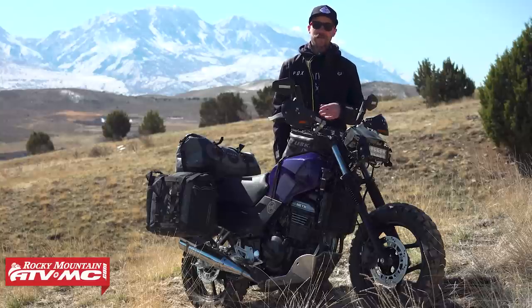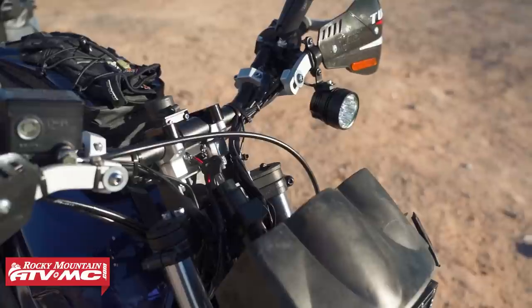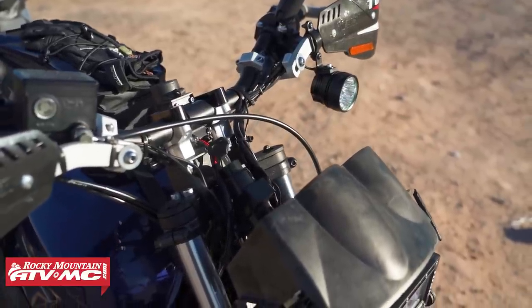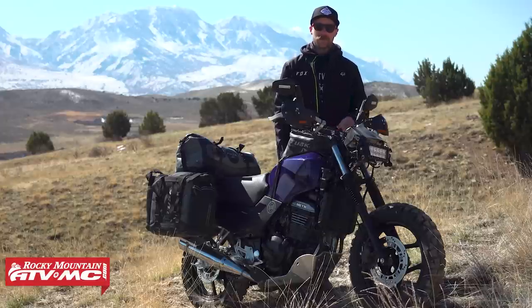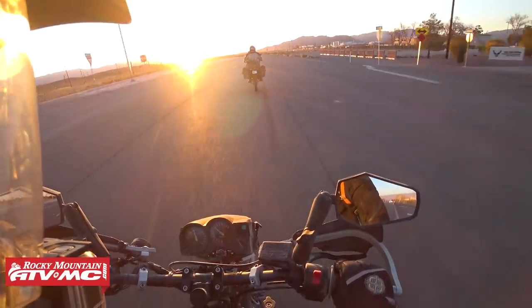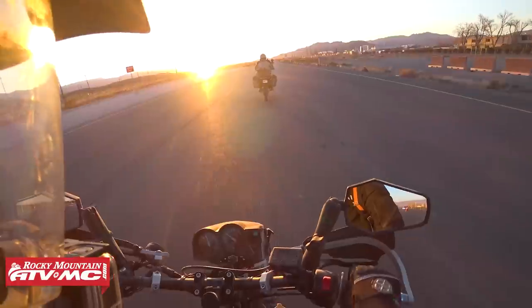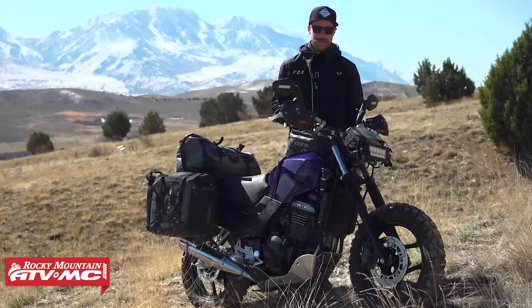With the new bars I did have to extend the brake line, so I found another one that was plenty long enough — had to do some crazy routing with that. But with the throttle cable and clutch cable I was able to change routing a little bit and keep those stock, because the throttle cable is pretty unique and I didn't want to have to deal with replacing it.